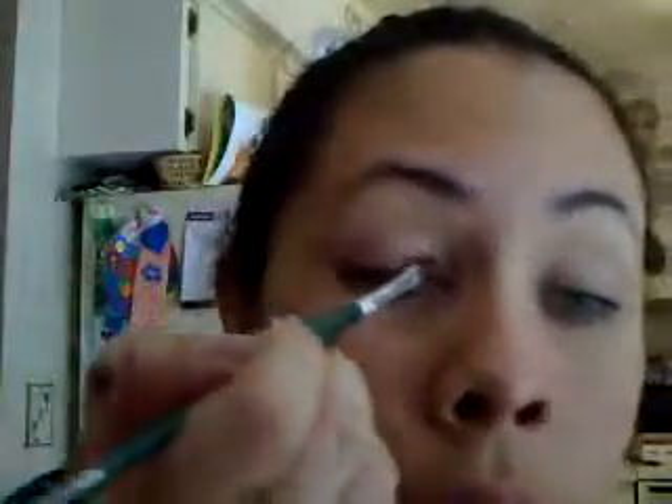I depotted these and it made a mess — the NYX squares. I'm going to take Platinum Pink, get that all on my brush, and put it all over my lid.